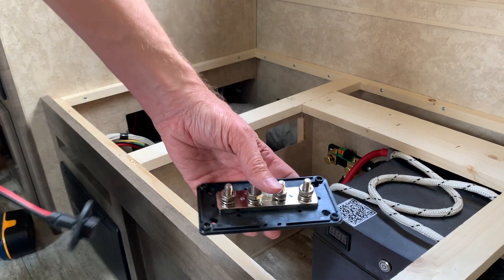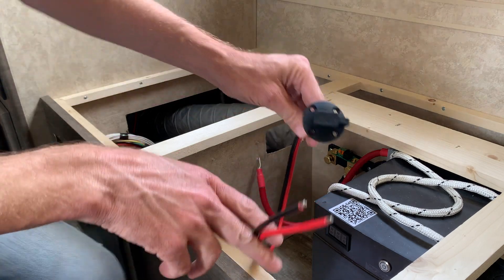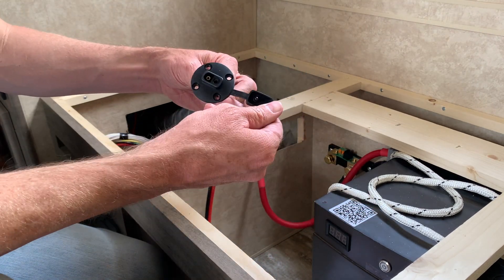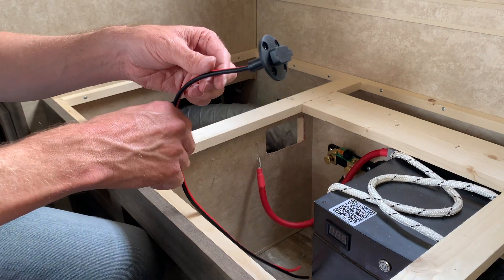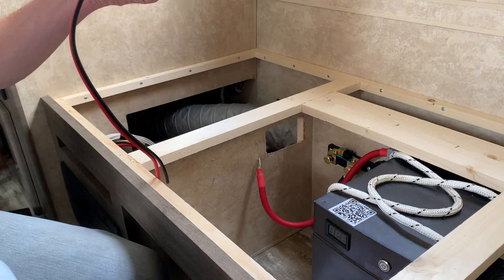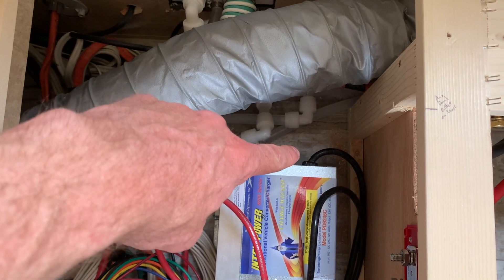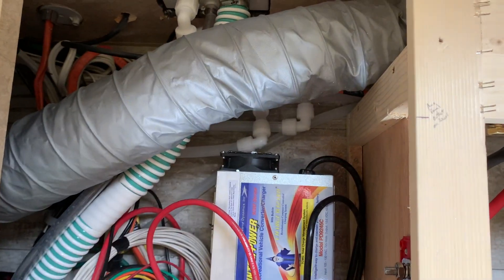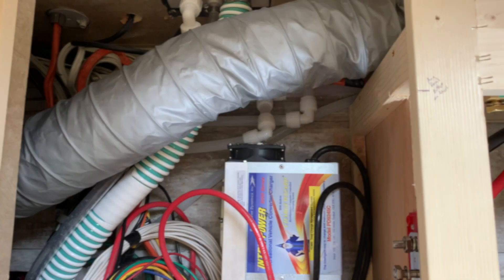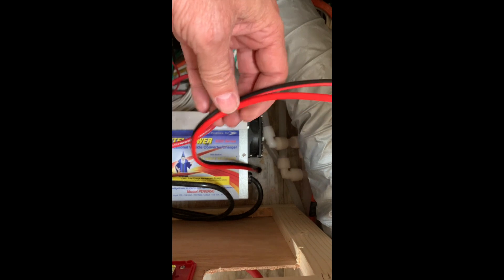Before I mount the black bus bar, I'm going to install an external plug-in so I can plug in three additional solar panels — just lay them out on the ground — and this will be a convenient place to plug them in. To do that I'm just going to drill a hole right down here to the outside to mount this thing, and the wires will come up and go directly to the bus bars. There's the auxiliary input — it's just a convenience outlet to add more panels out to the side.